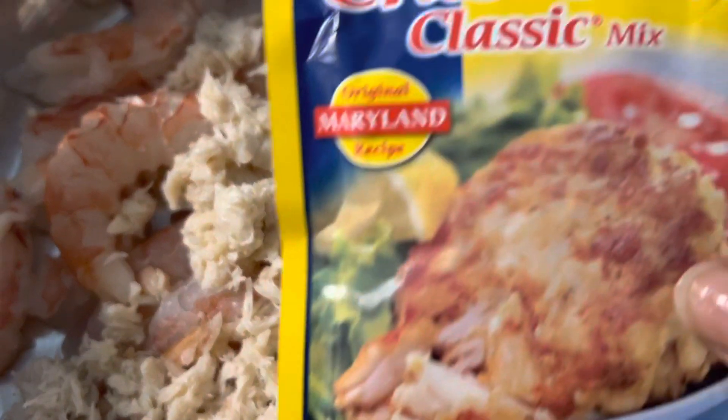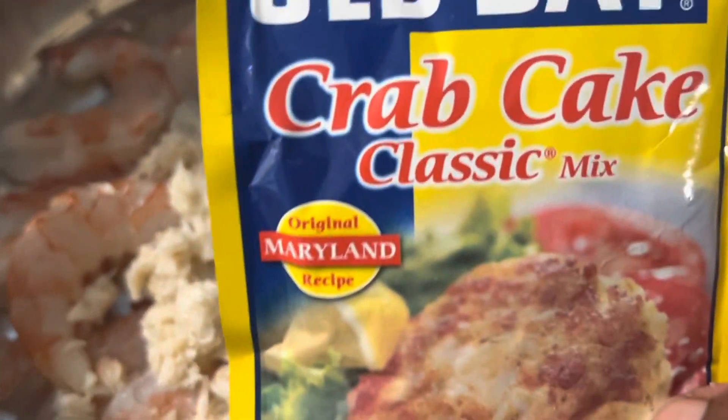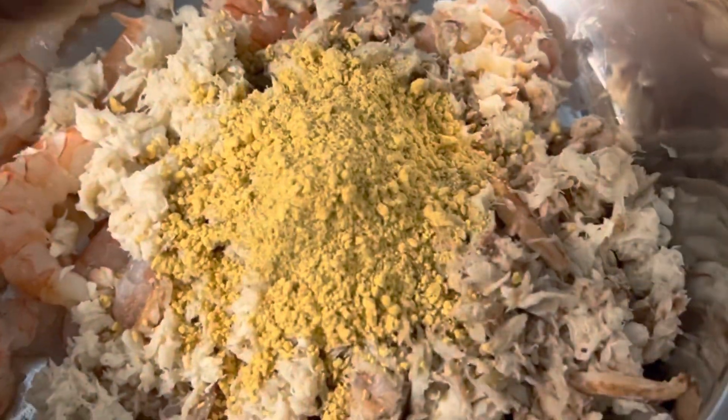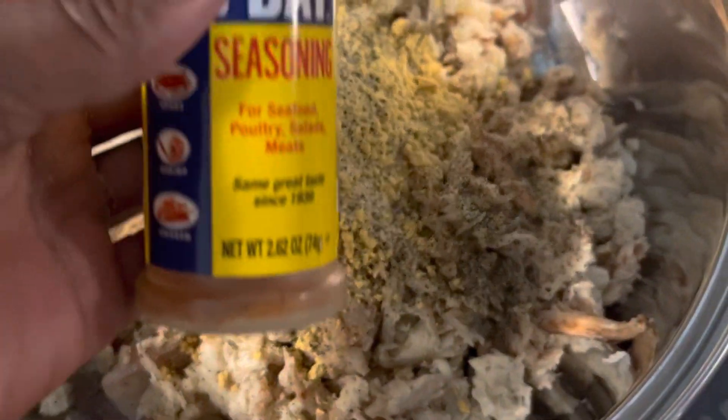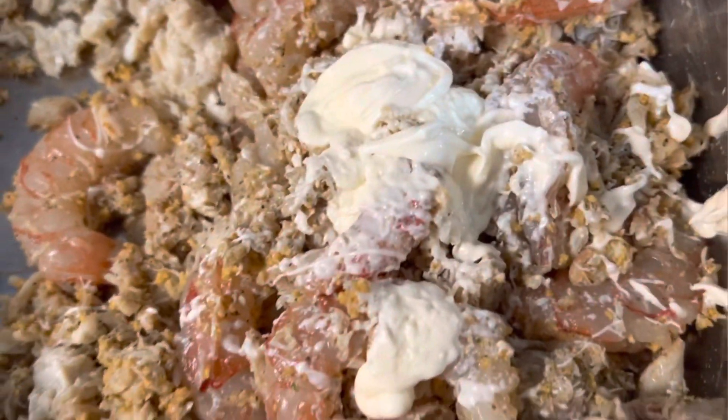Now we're gonna go ahead and add our seasoning. I decided to go with this one to hold the mixture together — you guys can choose what you like but this is the one I went with. We're going to dash a little salt and pepper in there, put a little bit of Old Bay seasoning in there, then drop a little bit of this in. This is the best to use — not a whole lot guys, this right here is plenty. This is when it's all mixed up together.